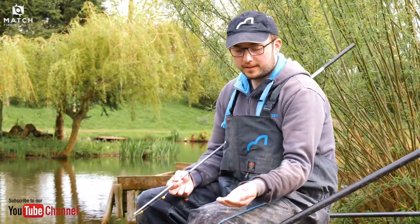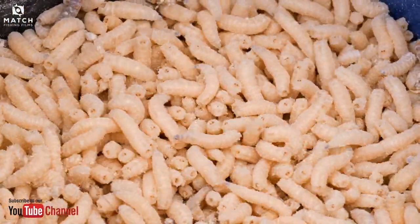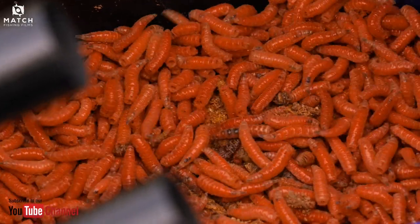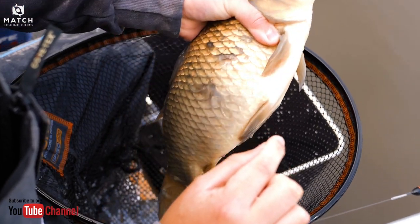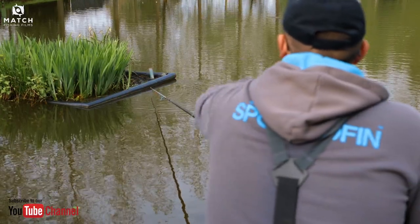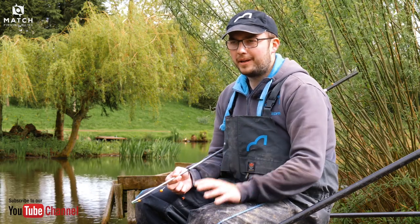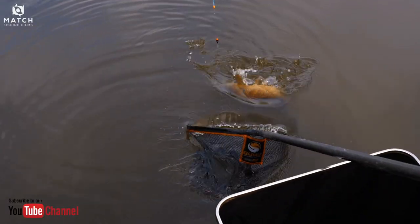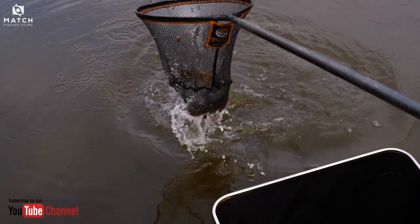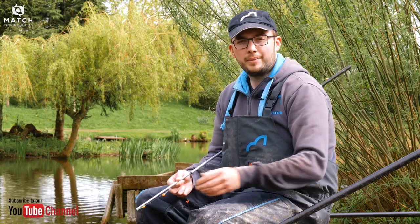Bait choices: I've got five pints of lovely white maggots and roughly a pint of red maggots. The red maggots are purely just for a hook bait, for putting in the band, and white maggots are for feeding. Maggots are by far the better choice due to how they fall through the water. Pellets and ground bait tend to be slightly slower when you're trying to bag up, and my choice would be maggots every time. Five pints is the maximum you'd probably need to get a big weight.